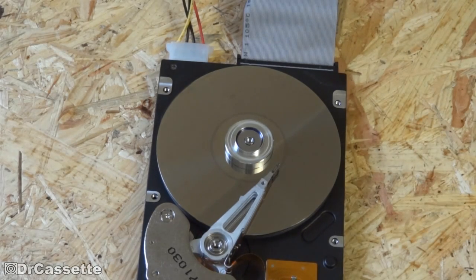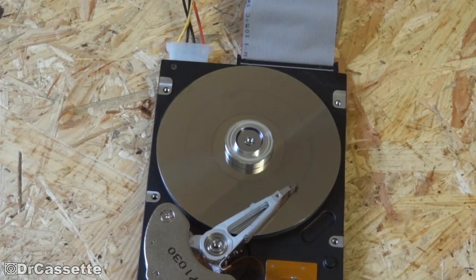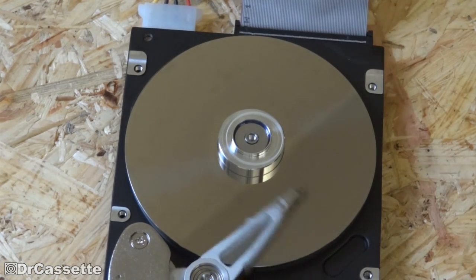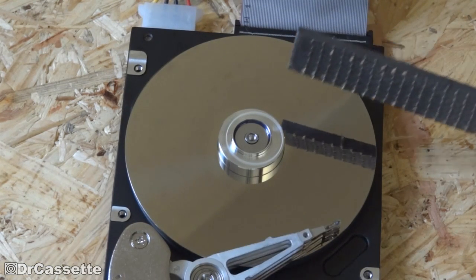It's kind of interesting how that is now drawing a line. Well, we still need to erase some of the data off of here, so let's see if we can do that.